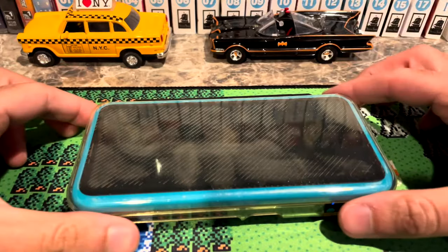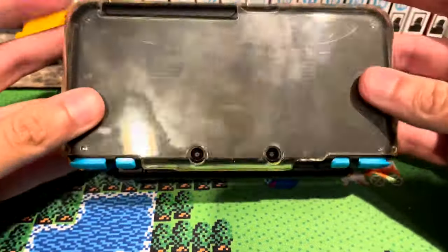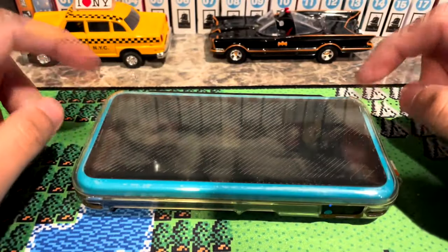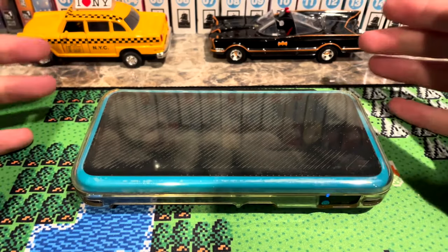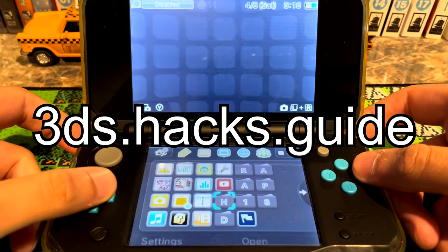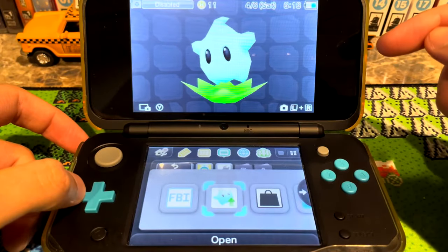First things first, you're going to have to have a hacked 3DS to do any of this. I know some of you don't want to do that, but just hack it — there is no reason not to hack your 3DS right now. You are missing out on so much functionality just using the stock firmware, and plus, what are they going to do? Ban you from the non-existent servers they just shut down? If anything, this is a very good reason to hack your 3DS. I'm not going to show you how to hack it because it's really easy. Just go to 3ds.hacks.guide and follow the instructions — it's idiot proof. When you have Luma and FBI loaded on your console, you can come back and we can begin.